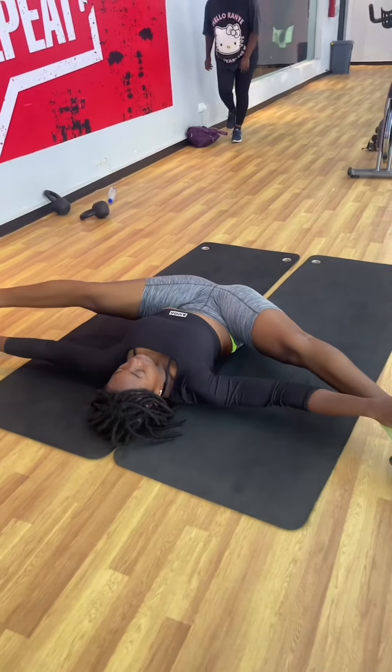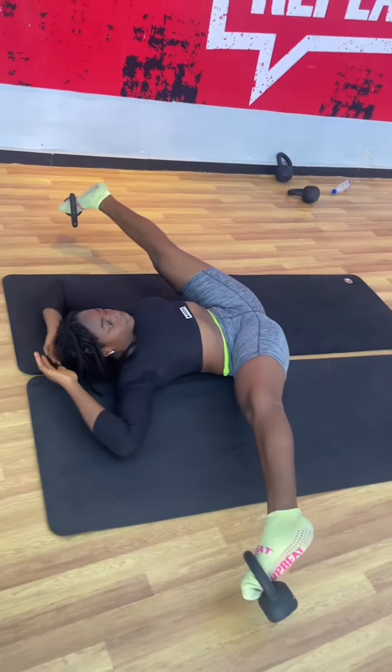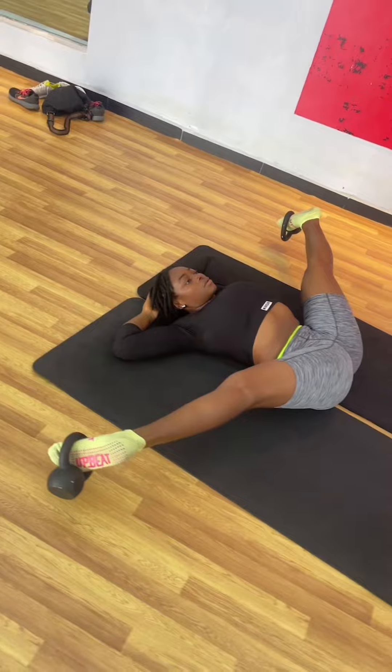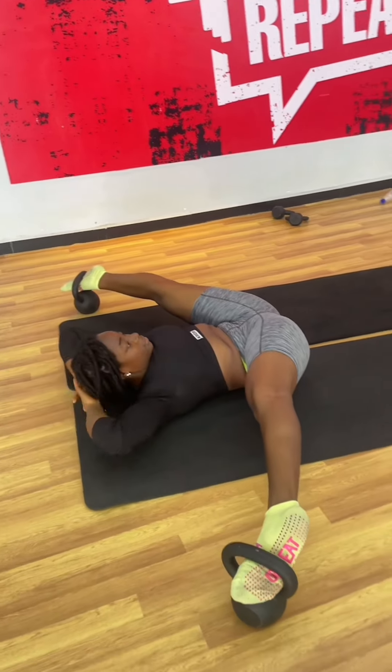I now went for 8kg kettlebells. And guys, it felt really good and it's almost like I'm trying to advocate for weight stretches because when you do this, it kind of improves your flexibility. The 8kg wasn't that bad and I really liked it. I'll be doing more videos like this. Ciao.